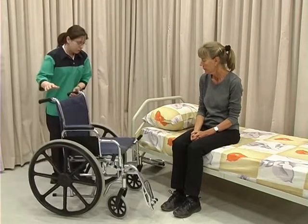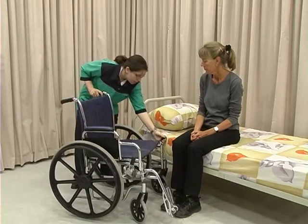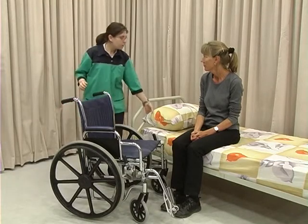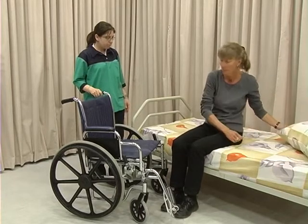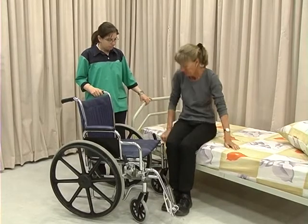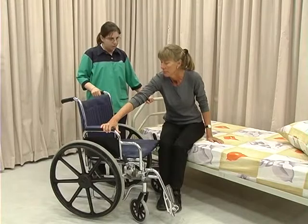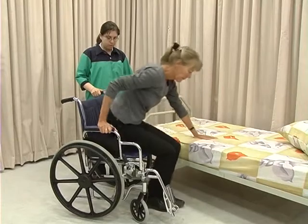Position the wheelchair as close to the bed as possible at an angle of approximately 45 degrees. Make sure both brakes are on. Remove any obstacles, for example the pillow. Shuffle as close to the wheelchair as possible. Reach for the armrest with one hand and use the other hand to push down and assist with moving to the wheelchair.